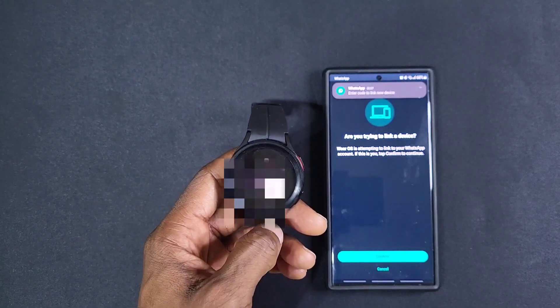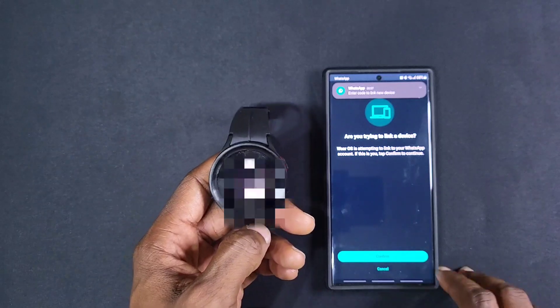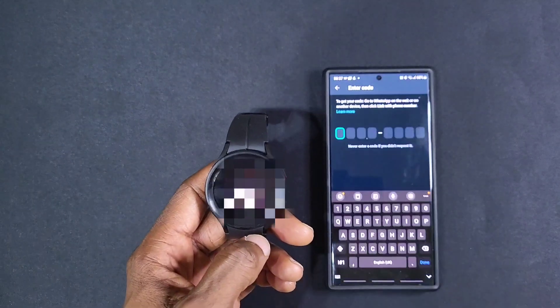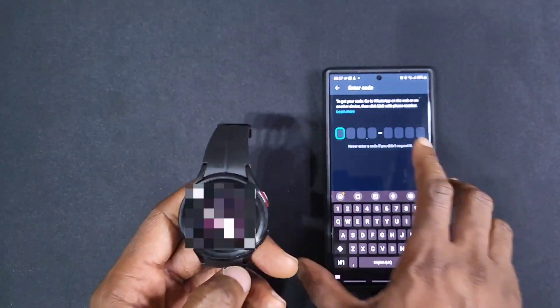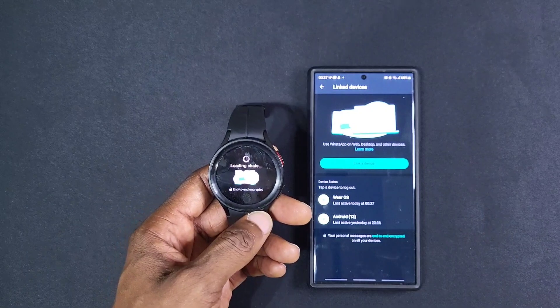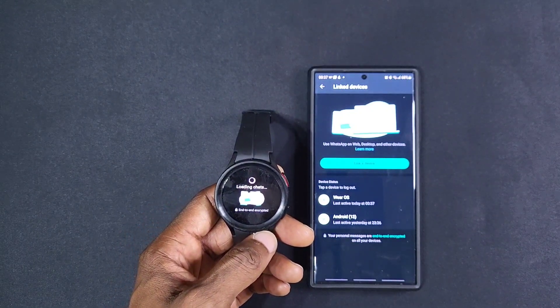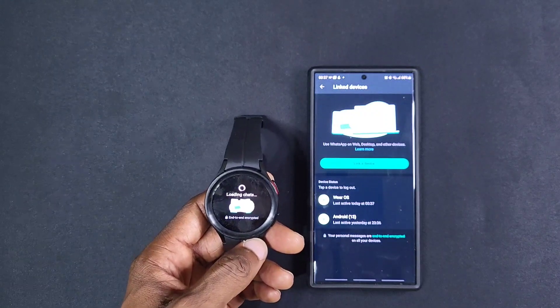There you go, it says 'Are you trying to link a device?' Let's confirm. Enter the code — put the code in. This is the link device process — telling the device to log out.